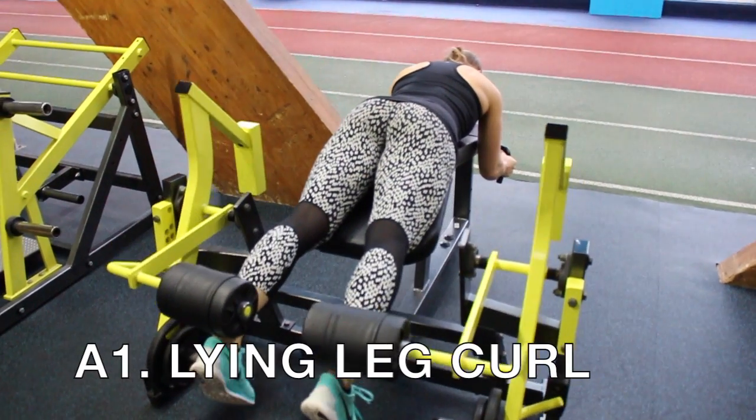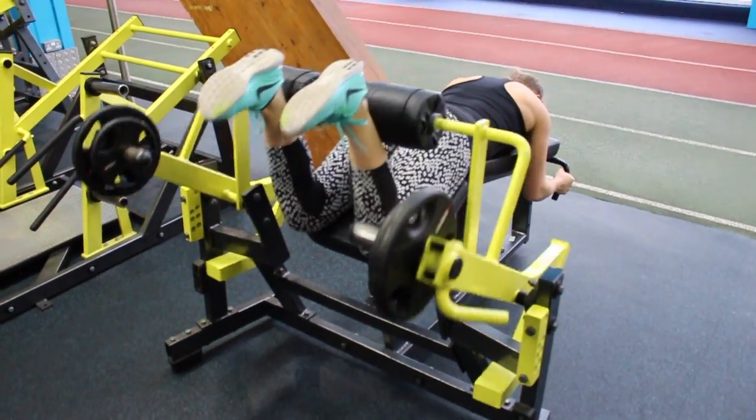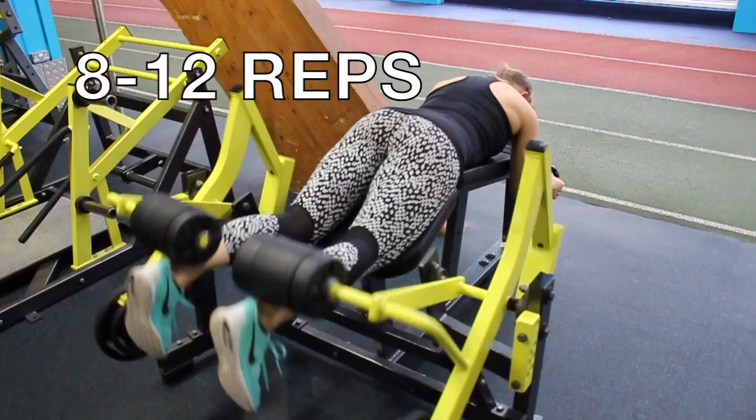To kick off the first circuit we're going to do a lying leg curl. Make sure you keep a nice tight core and keep your heels and toes in line. Squeeze your heels up towards your bum and you should feel your hamstrings really working. Do 8 to 12 reps for this exercise.